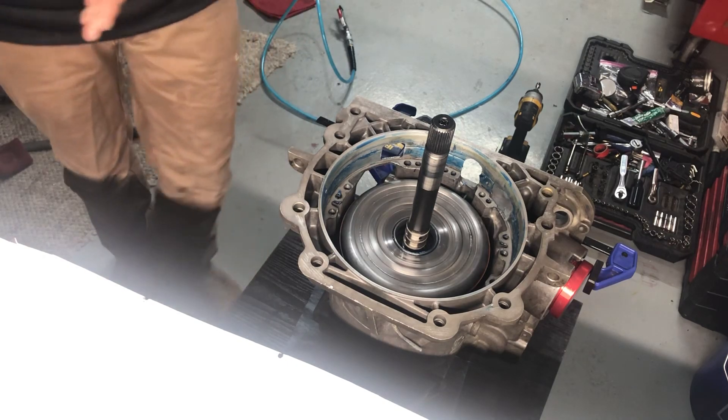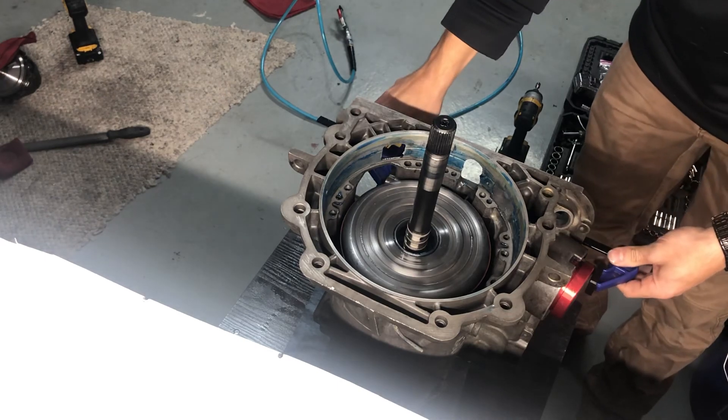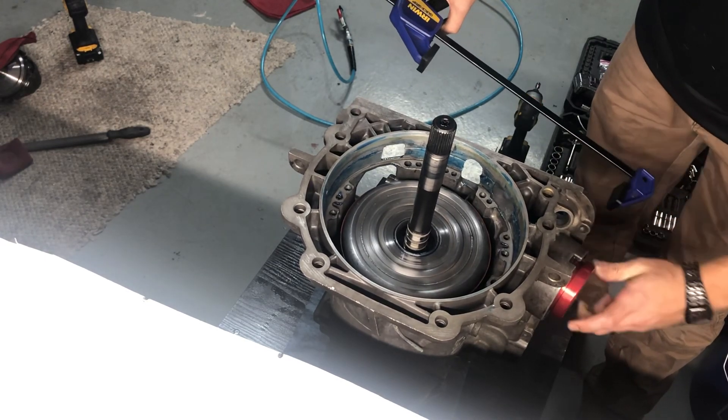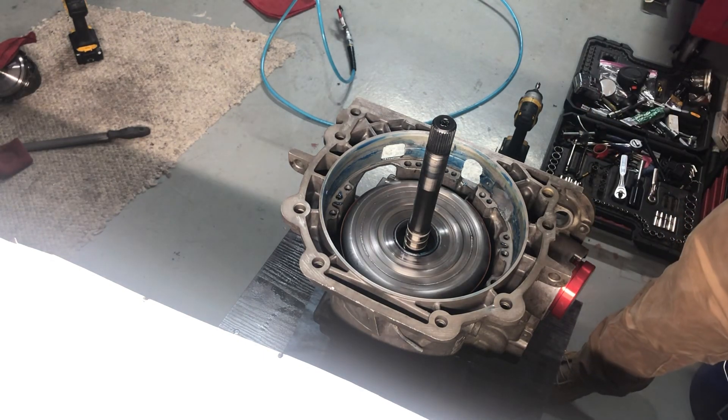Alright, stay tuned - next is the pump. Take this off, make sure it stays - and it does, so good to go. Let's go.